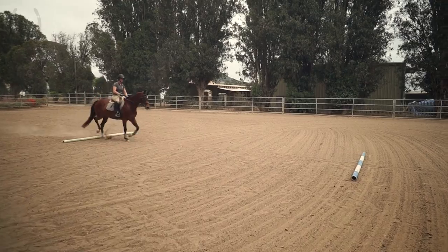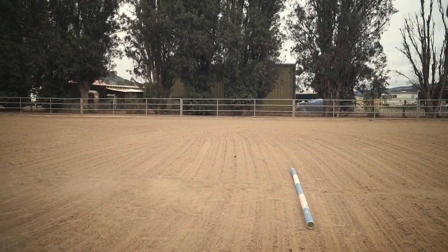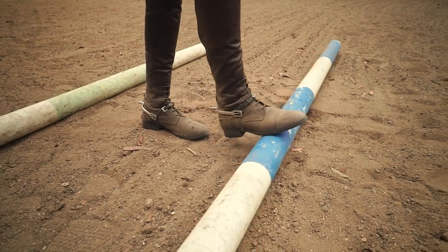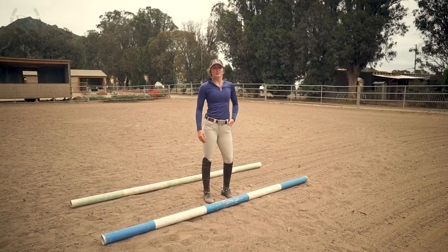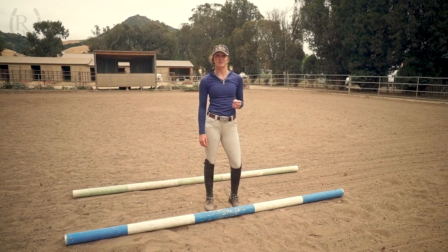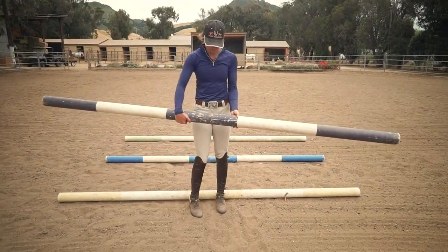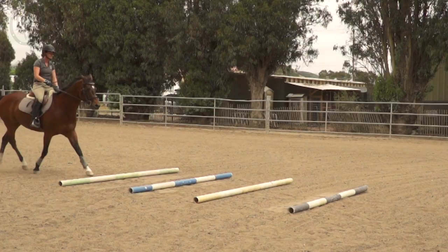When you find it easy to go over two poles several strides apart, you can move on to several poles in a row. To walk through the poles, you'll want them about two to two and a half boot lengths apart. To trot through the poles, you'll want them about three to three and a half. If you find that the poles are too close or too far apart, don't be afraid to make an adjustment. When you're starting out, you don't want your horse to strain to get across the poles. Once he becomes comfortable with these exercises, you can adjust the poles to ask for a collected or lengthened trot step.